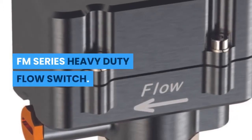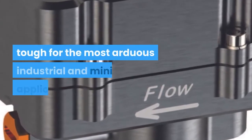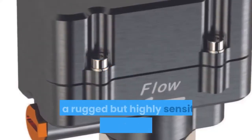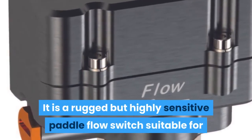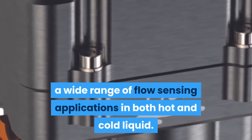FM Series Heavy Duty Flow Switch. The FM series flow switch is built tough for the most arduous industrial and mining applications. It is a rugged but highly sensitive paddle flow switch suitable for a wide range of flow sensing applications in both hot and cold liquid.